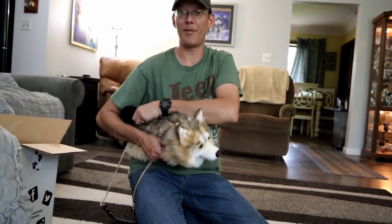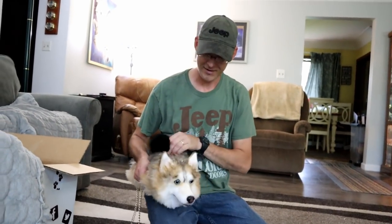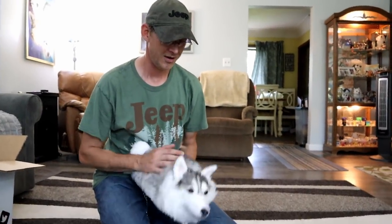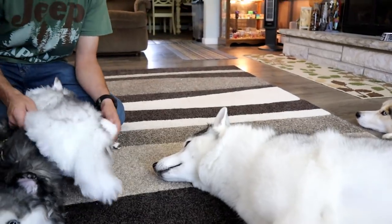It looks like you have a Pomeranian — because of Shelby's coloring! It literally looks like a little Pomeranian! She's like, I do! That one's mine! I'm gonna sleep with that one!